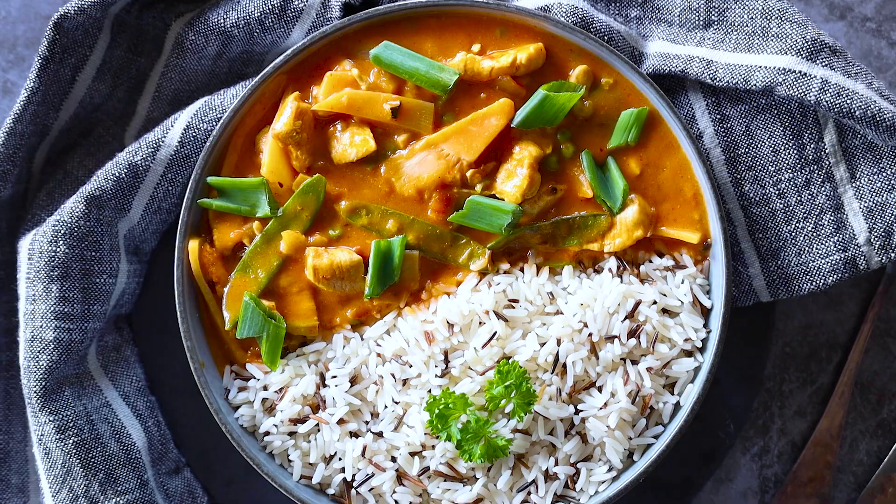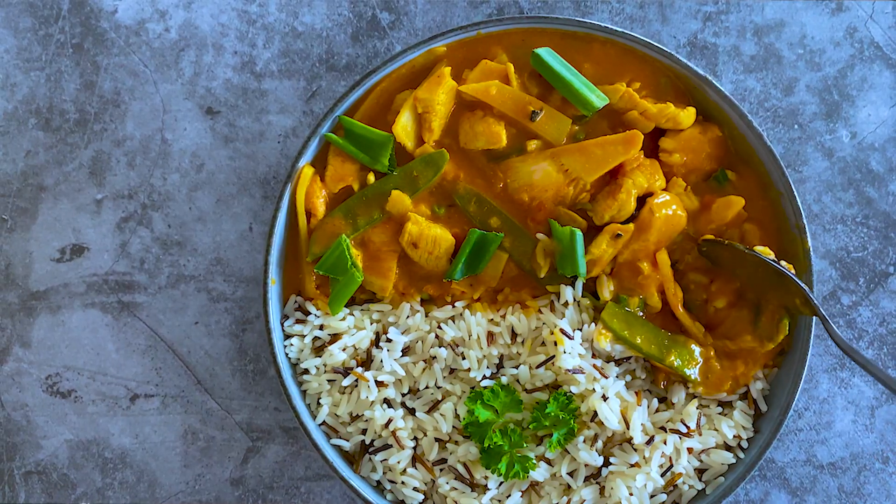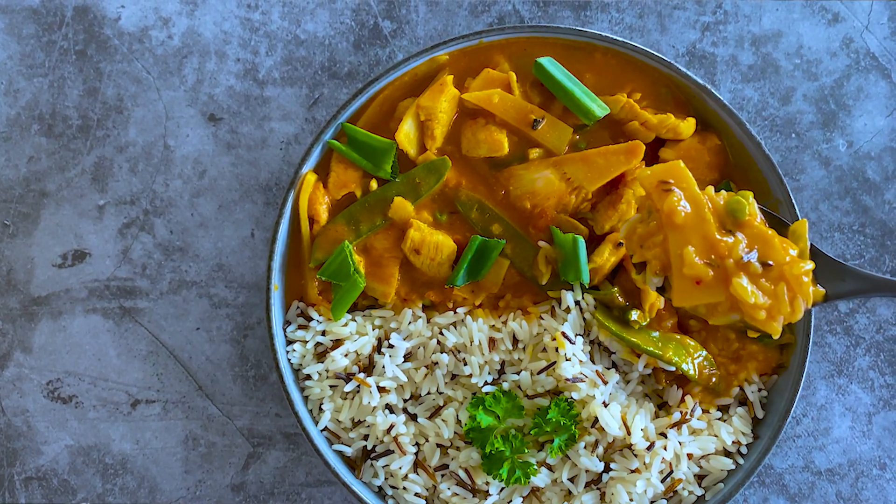Hi friends, welcome back to my YouTube channel! Today I'm going to show you how to make easy chicken curry that can be ready on your table in less than 30 minutes, and we only use one pan. So it's super easy and delicious. Without further ado, let's get started.